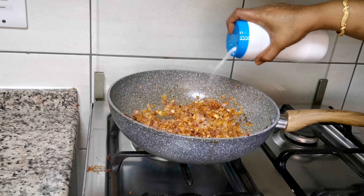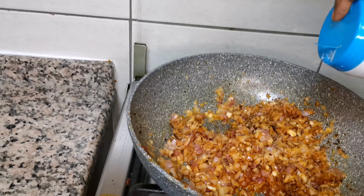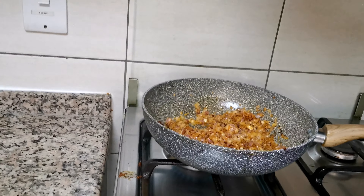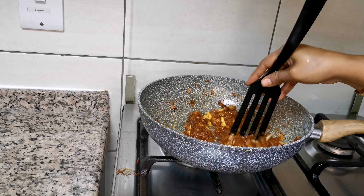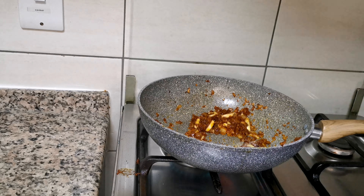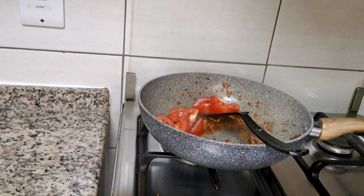To fry the onion, we will cook the onion. Let's fry the onion. In this shape, let's get in half. Make the onion a little bit.